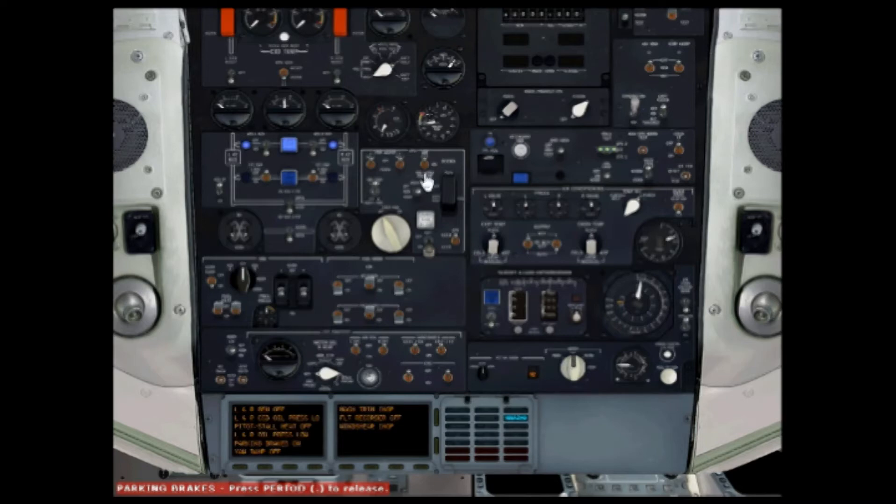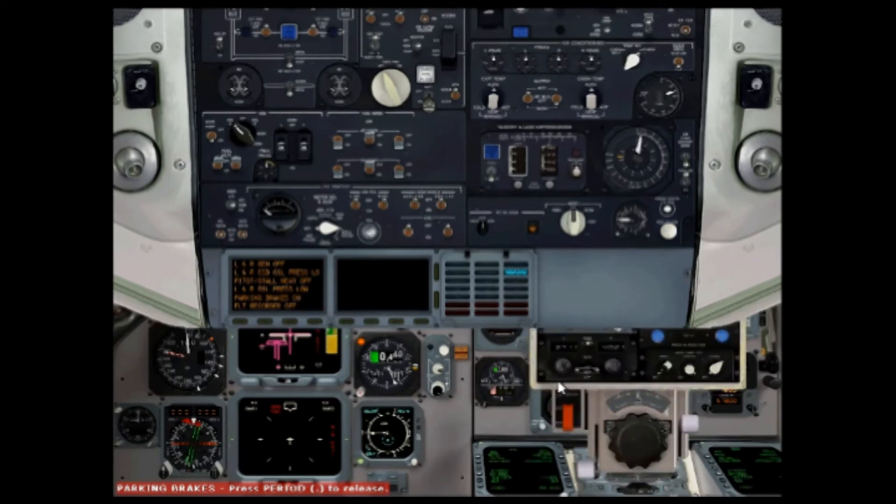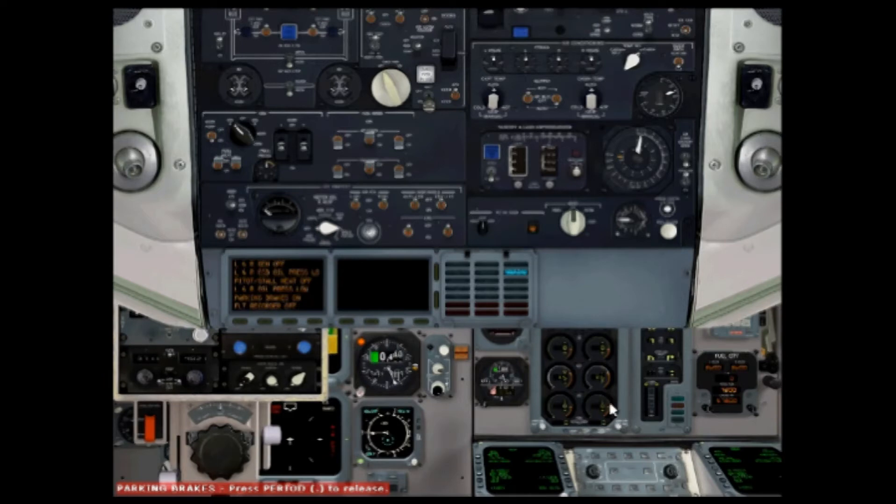Start the engines. Bring the APU air on. Start system A. Get the throttle quadrant up — just put it down there, it's just easy, so you can see your N1 and N2 and everything down here.